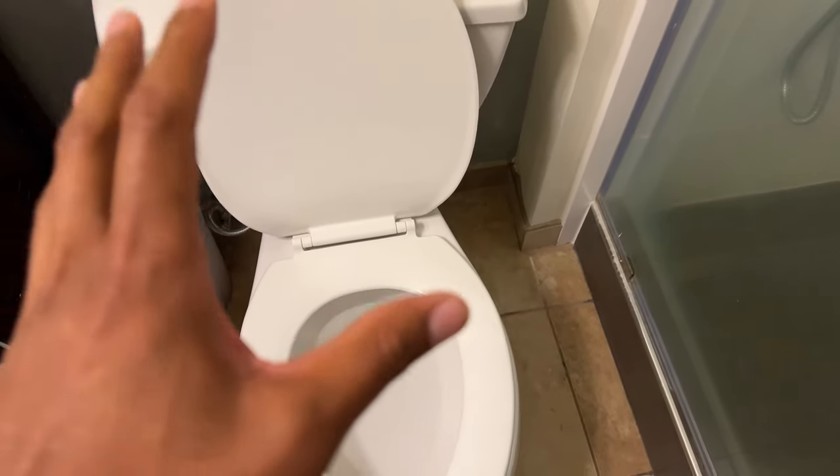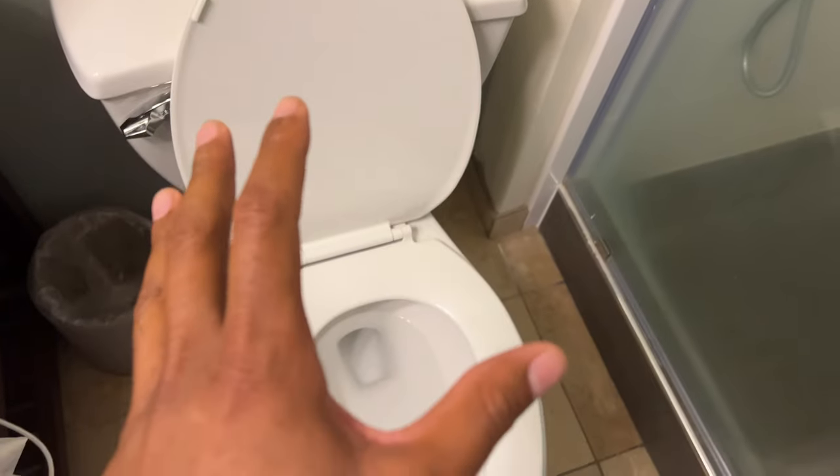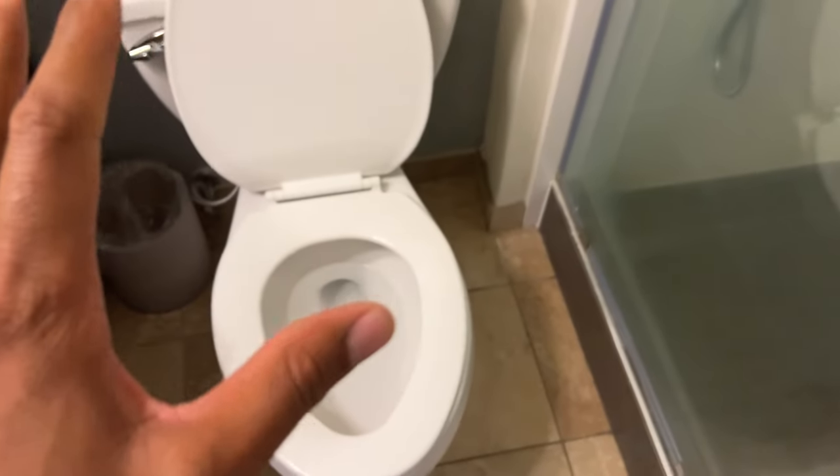I'm going to show you how to tighten the seat on this Gerber toilet right here. Sometimes the seat becomes loose. Before we get started, give me a thumbs up as well as subscribe to my channel and I'll appreciate it tremendously.